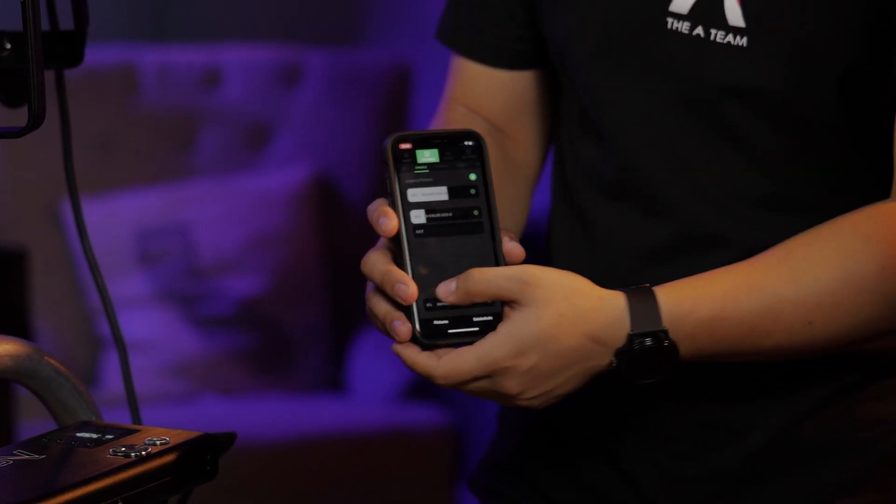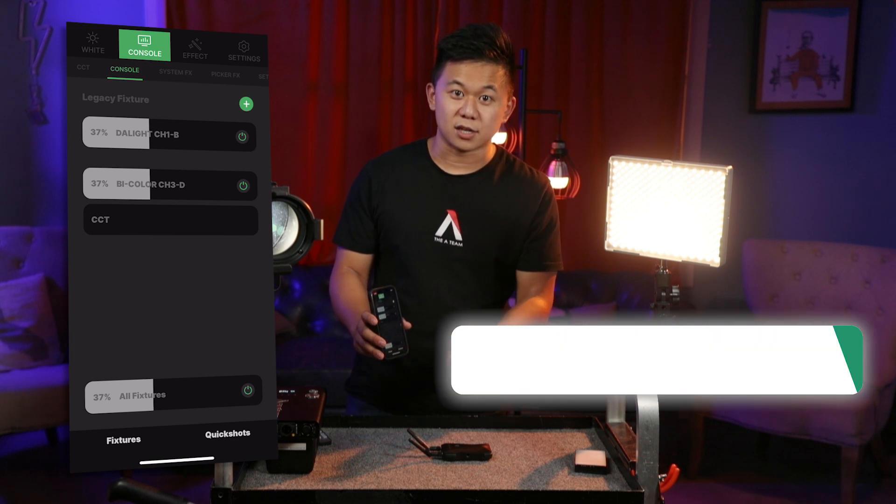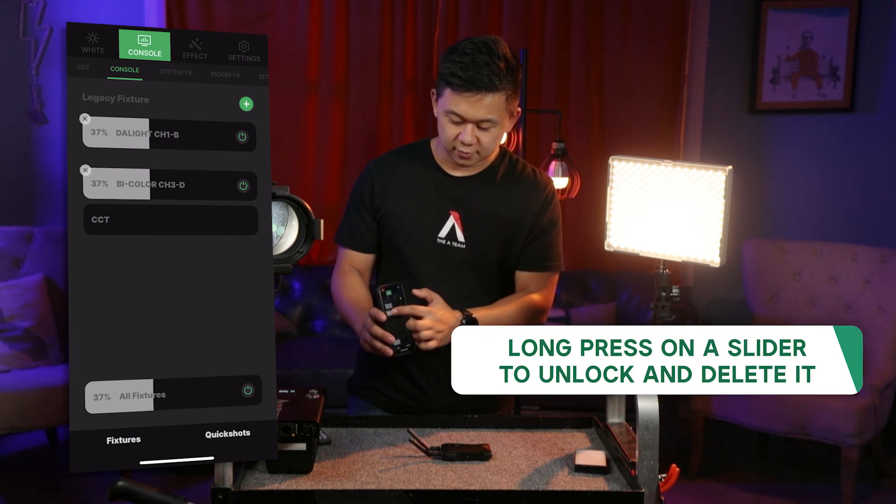I can also control the intensity of all the lights at once. And if I need to get rid of any sliders, all I have to do is long press the slider and tap on the X.